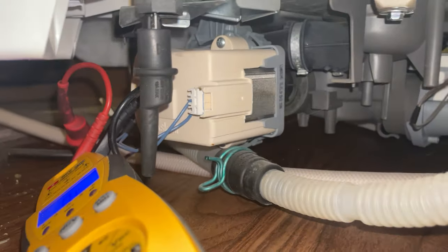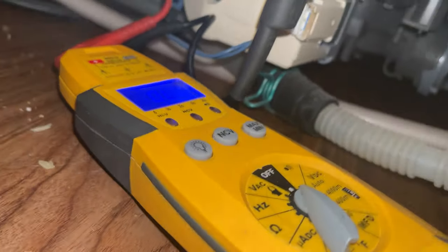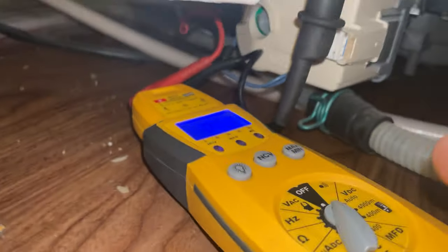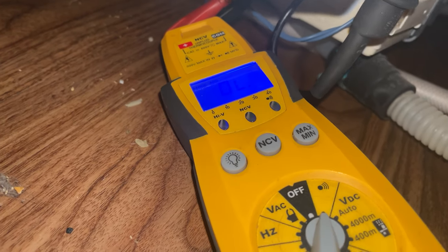Just to test this — one lead to one end of the element, we've got our meter set to ohms, here's our other test lead. We have open lines still, but the visual was actually enough for me to condemn this heating element. So let's swap it out.